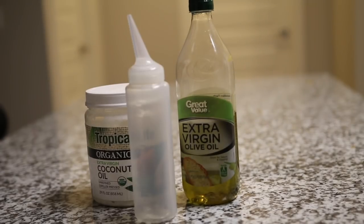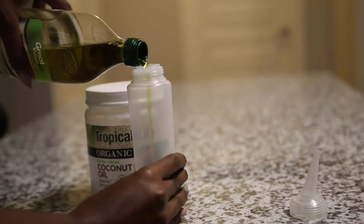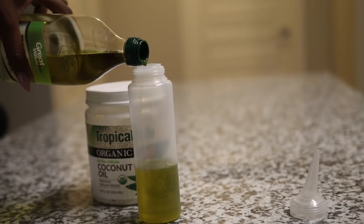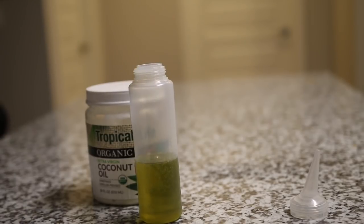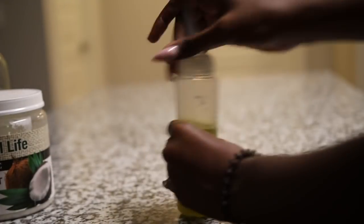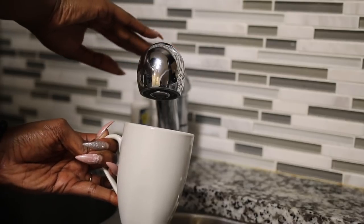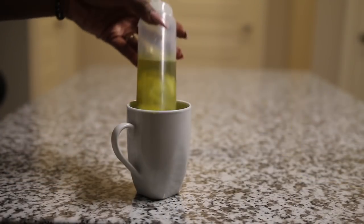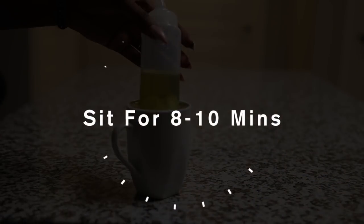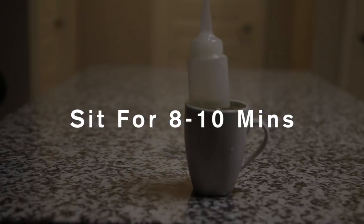Alrighty guys, it is time for the hot oil treatment process. I'm just going to be pairing up my olive oil and my coconut oil, making enough of this mixture so I can later use it in my deep conditioning routine. I'm putting this in an applicator bottle, then taking my mug, putting it in the microwave for about two to three minutes to get the water piping hot, and placing my applicator bottle inside of the mug for about eight to ten minutes, just letting those oils warm up.